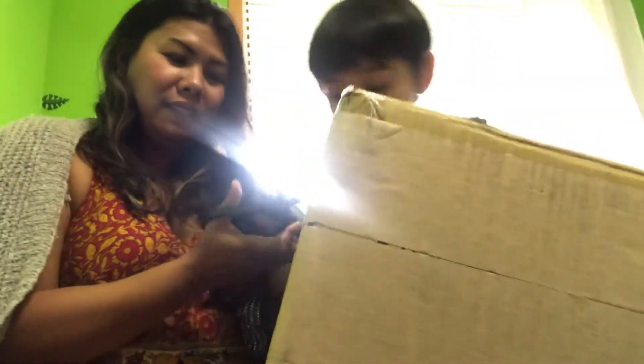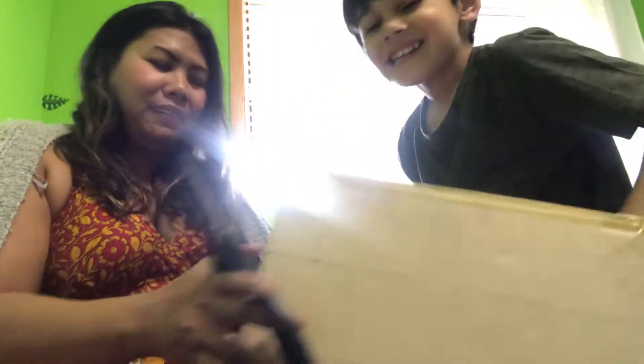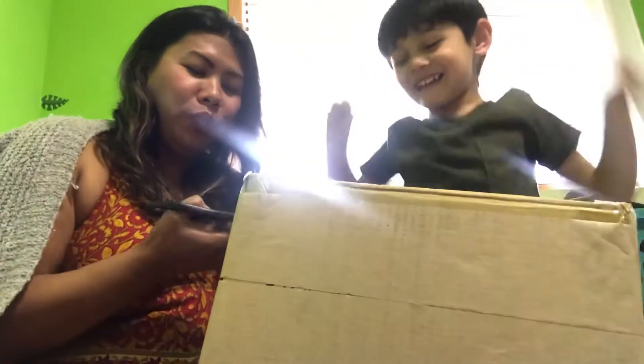There's a note here. What? There's a note. There's a note? Yeah. Let's open it. Someone's so excited. He can't wait to open this.